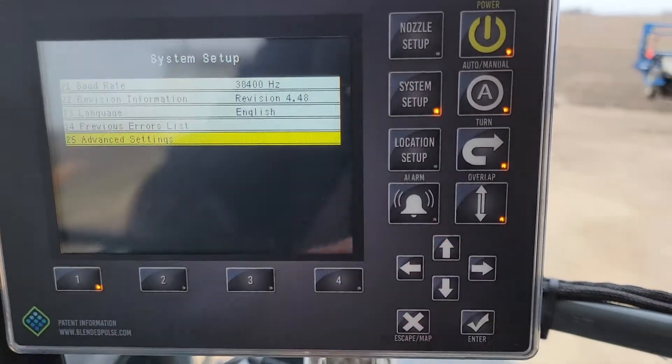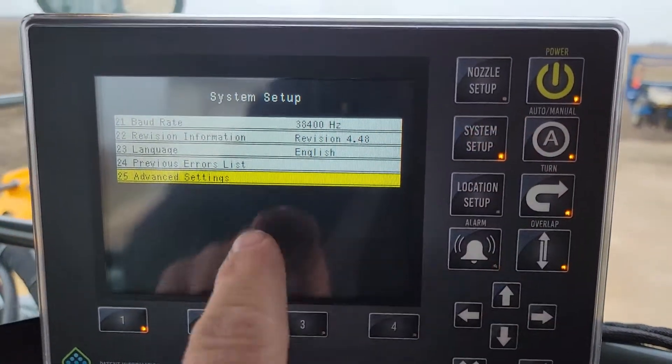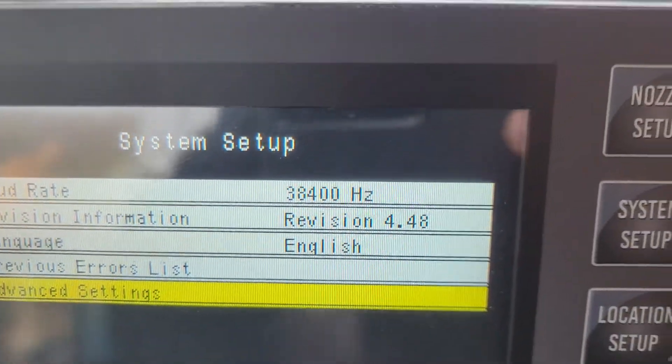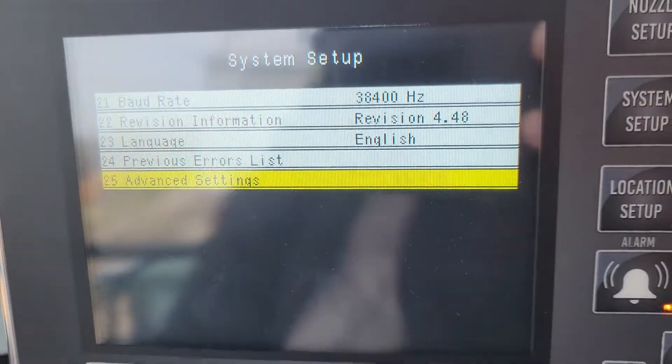To verify it, come into your system setup, arrow down to line 21, and make sure your baud rate reads 38400, which is the same as what we just set up in the John Deere. Thanks for watching.